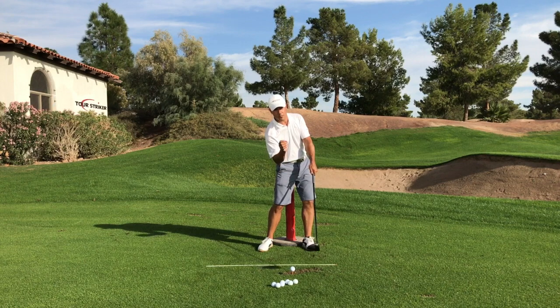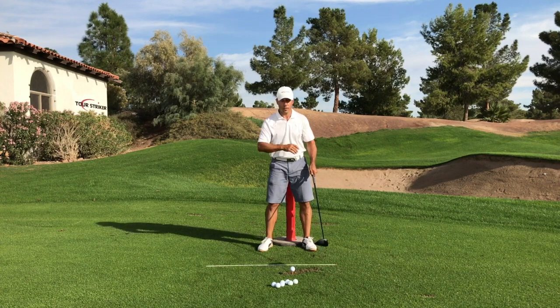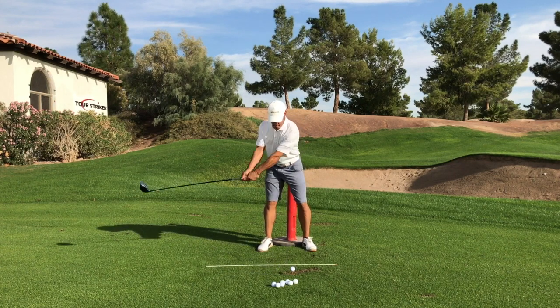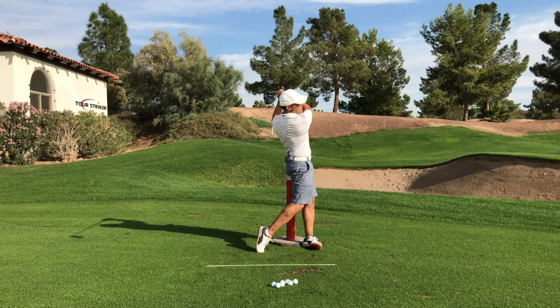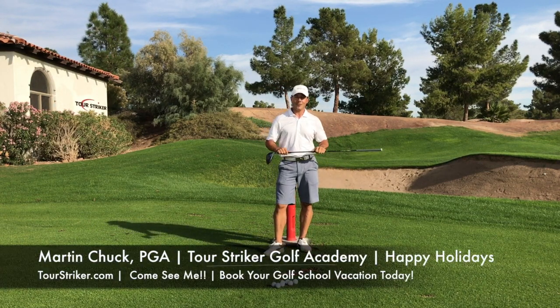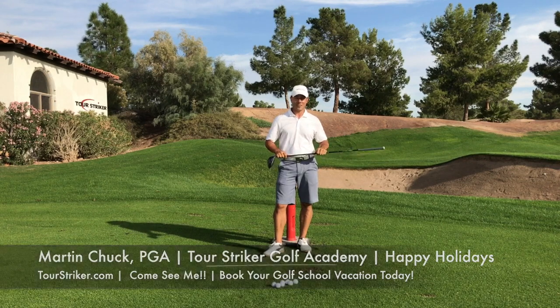We can hit some great shots. The loft is pointing where we want it, hopefully down the middle of the fairway, and you can enjoy some great drives and have a lot of fun this holiday season. Martin Chuck signing off from the Raven Golf Club. We hope to see you down here this season at one of the golf schools. Thanks for watching.